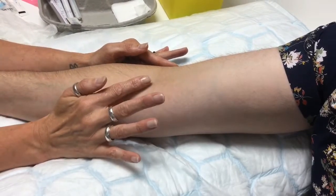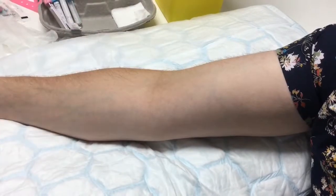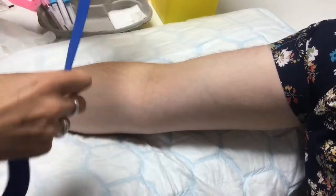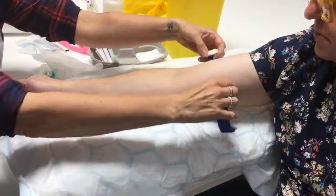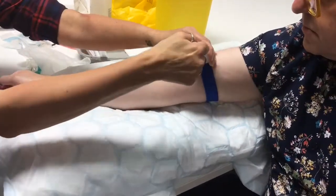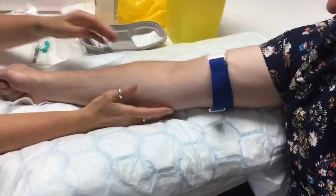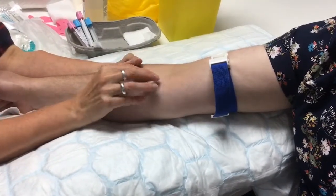We're going to take blood using the vacutainer here, or you can use the butterfly in that area as well. I'm going to pop my tourniquet on just to bring the vein up a little bit. You should never leave a tourniquet on for very long because it can be uncomfortable. Please tell me if that's too tight. Just give it a couple of minutes to come up and hopefully it should be easier to palpate.